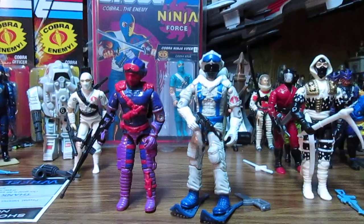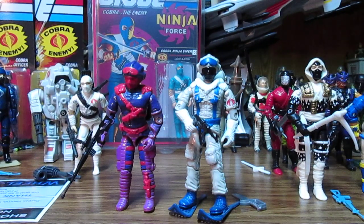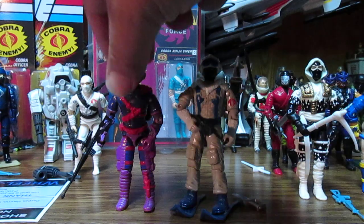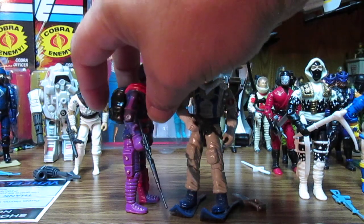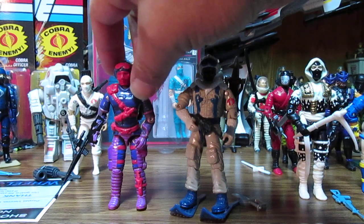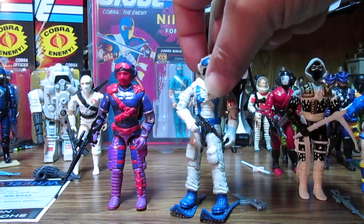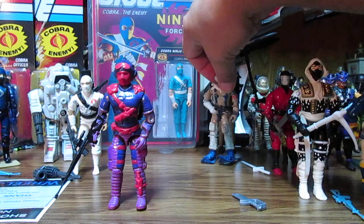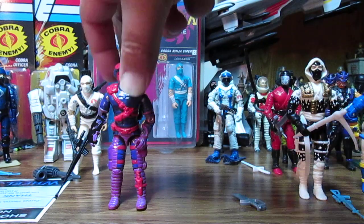I do like the Snow Serpent and I don't mind the royal purple. He would look good in black too. Now one thing is these are broken off on his leg, but other than that it doesn't look too bad. You might need a new O-ring if it sounds wobbly, but overall he's a nice looking figure.